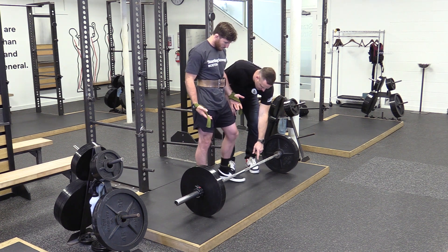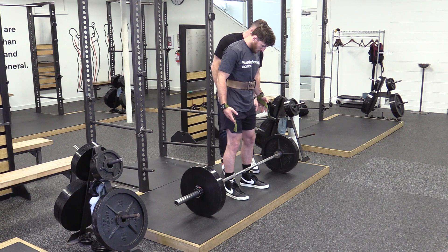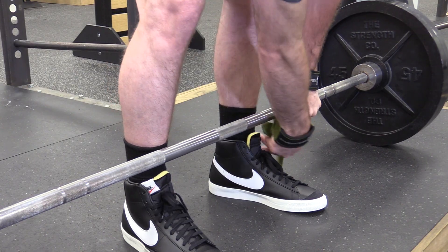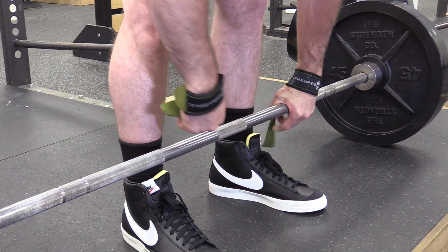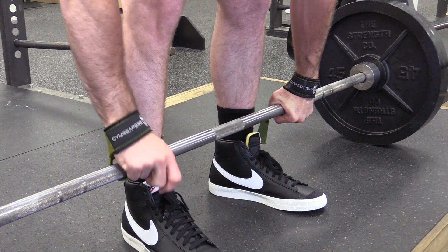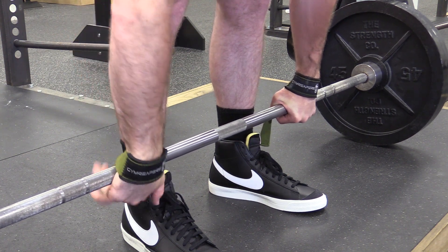Walk up to the bar, get your stance, and go to the same grip width. The only difference is that the strap's going to fall underneath, and then you're going to pull it back over the bar. Sometimes you can use your dominant hand to help your non-dominant hand if that's useful, but it looks like you've got it.